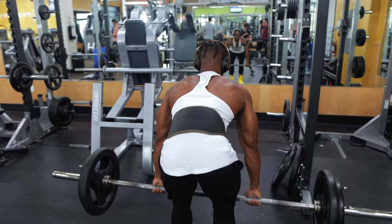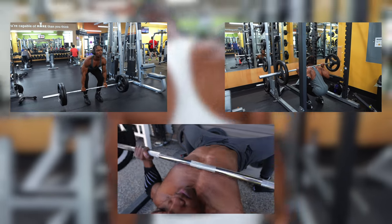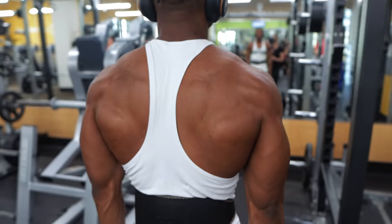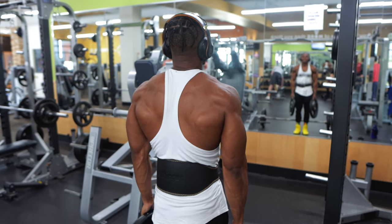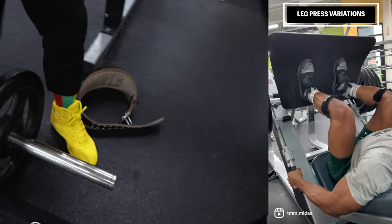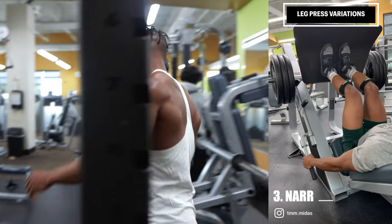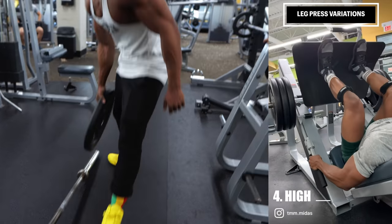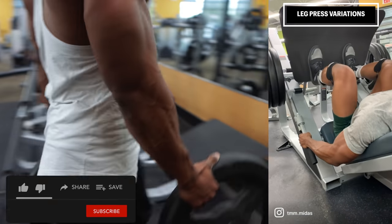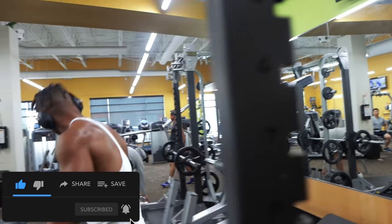So there you have it — three major compound exercises you need to be doing if you want to see significant progress in size and strength. There's a reason these are the only lifts performed in the strength sport of powerlifting, and powerlifters tend to have more mass than the average lifter. If you find that deadlifts or squats are too difficult or you experience lower back pain, then you should definitely try the leg press instead, which doesn't use the lower back as often and is a great alternative. Leave a comment down below if you have any questions. If you found this interesting and informative, don't forget to smash the like button and subscribe, and hit the bell icon to be notified of new videos. It's Midas, and I'm out.